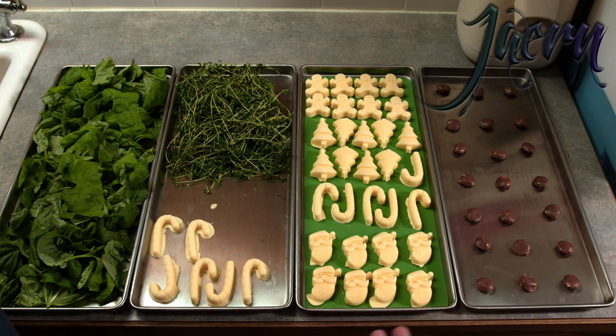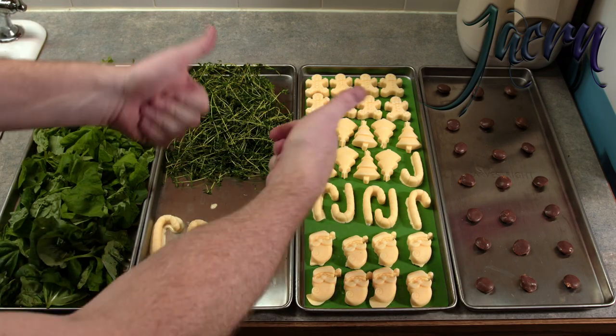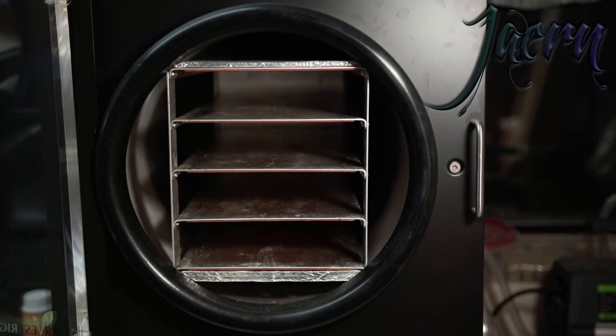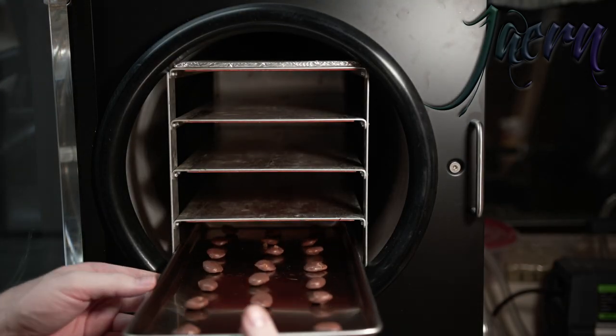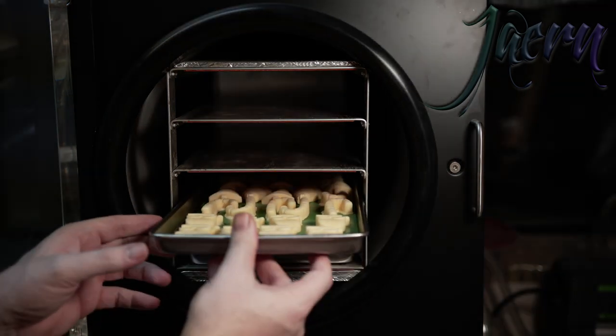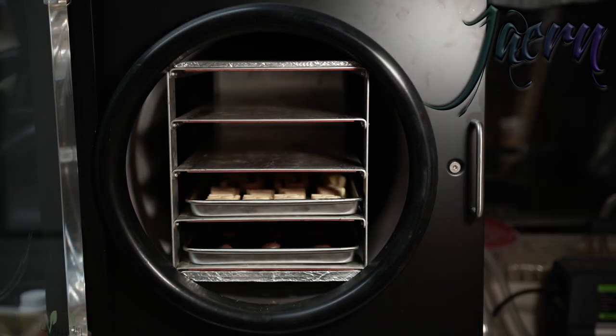These will be done first, these will be done second, third, and that'll be done later. We'll just let it run the whole time. Let's get it in the freeze dryer.